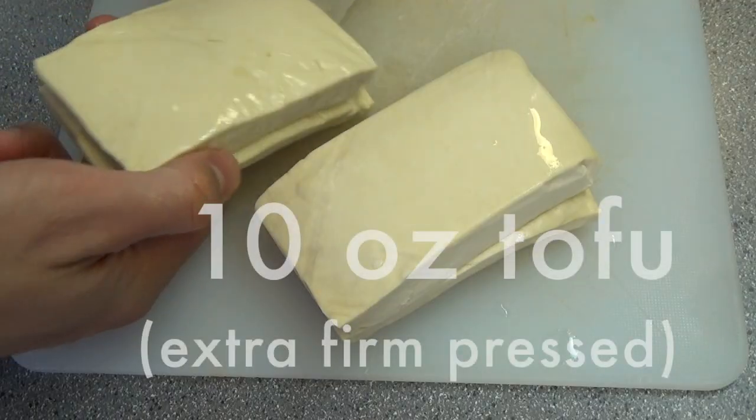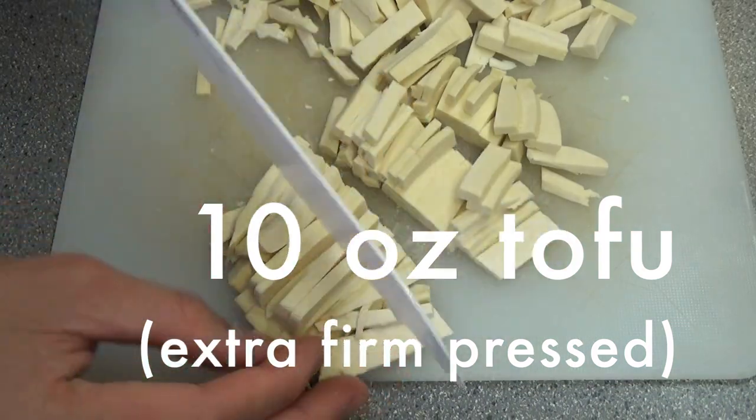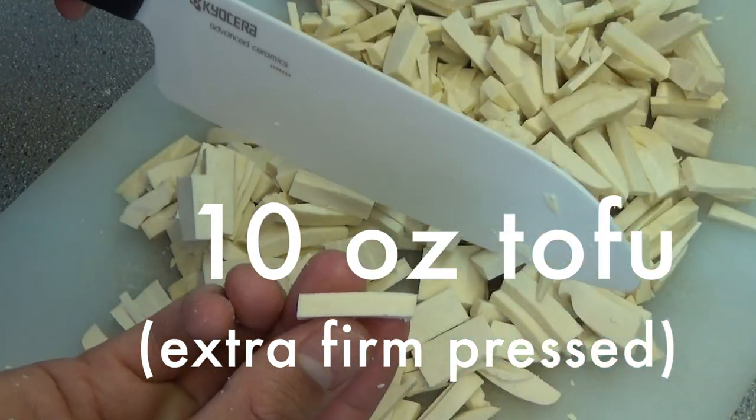Sometimes you can use prawns, sometimes you can use chicken, but today we have tofu to make vegetarian Pad Thai. It's perfect for vegetarian people. We cut firm tofu into 1 inch thin slices like this. Set aside.